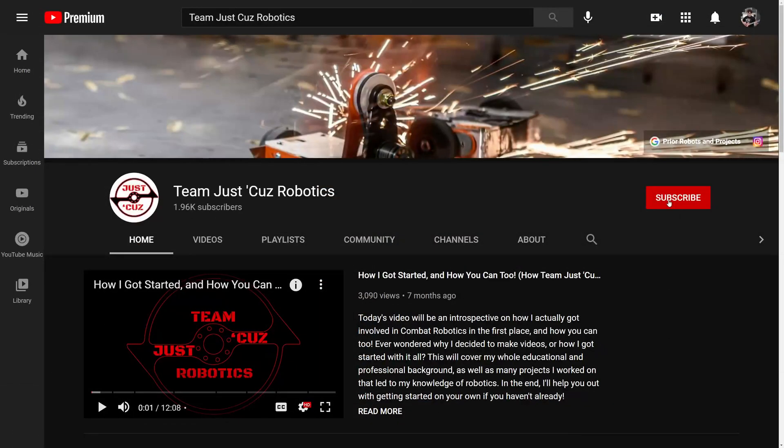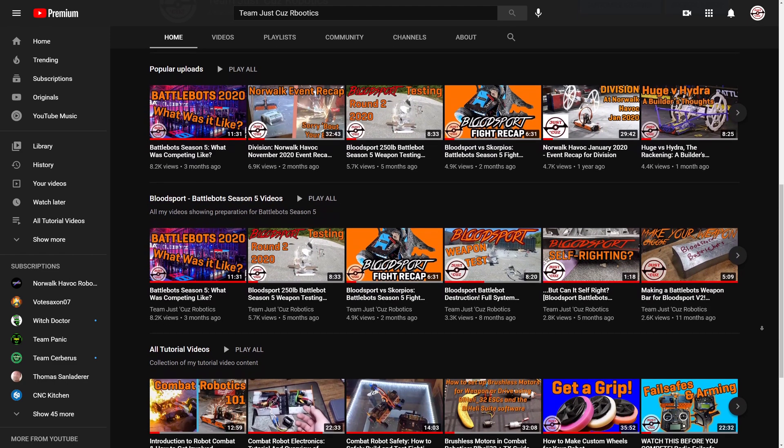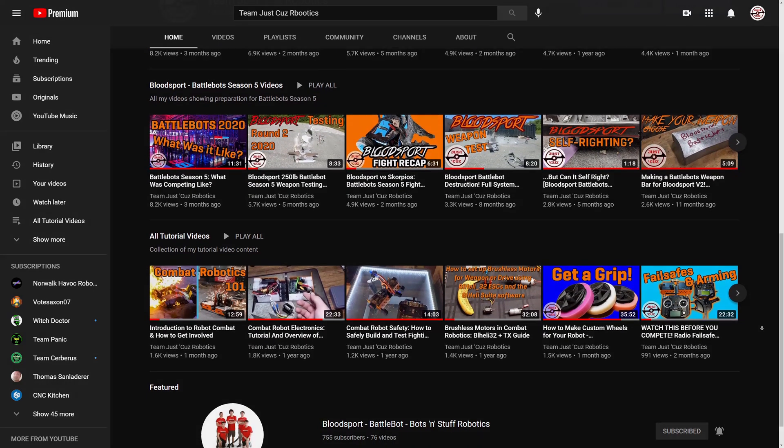And while you're there, don't forget to subscribe and hit the bell icon to get notifications about all my new videos. I've also gotten a lot of recent comments and messages from new viewers asking about things I've answered in past videos, so be sure to take a look around. But I digress, back to the video at hand.